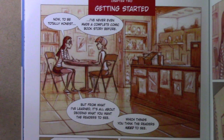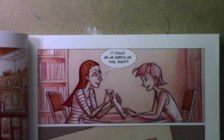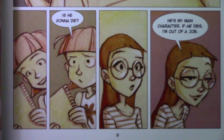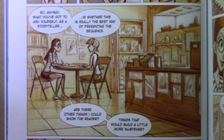To be totally honest, I've never even made a complete comic book story before, but from what I've learned, it's all about deciding what you want the readers to see — which things you think the readers need to see. Let's say I want to do a scene where my main character is hanging from a branch at the top of a cliff, and then the branch breaks. As a comic creator, I need to decide how I'm going to present this sequence to the readers. It could be as simple as this. Is he going to die? He's my main character — if he dies, I'm out of a job. Better let him live. So anyway, you've got to ask yourself as a storyteller whether this is really the best way of presenting the sequence.